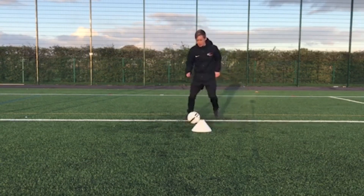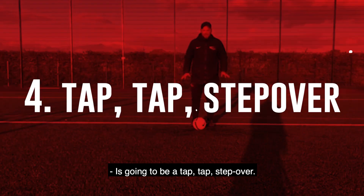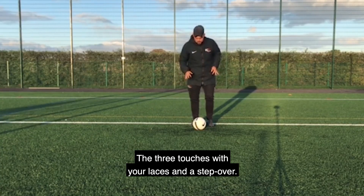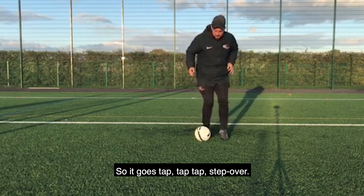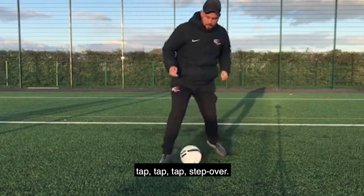It's going to be a tap, tap, step over. The three touches are your laces and a step over. So it goes tap, tap, tap, step over — repeating that pattern continuously.